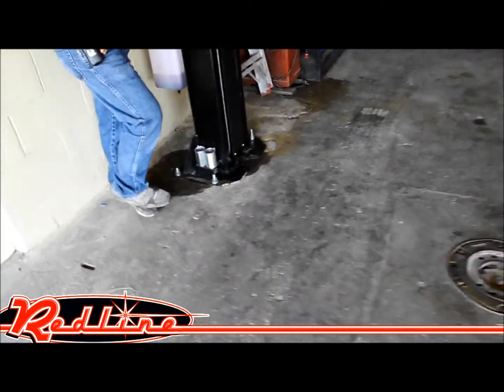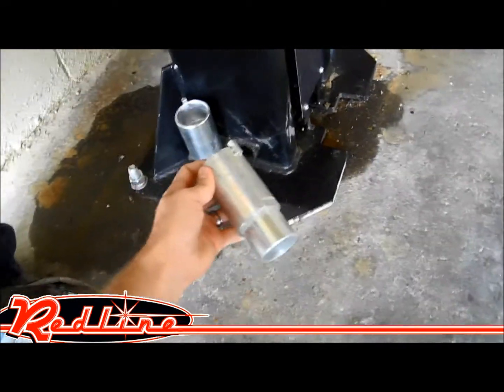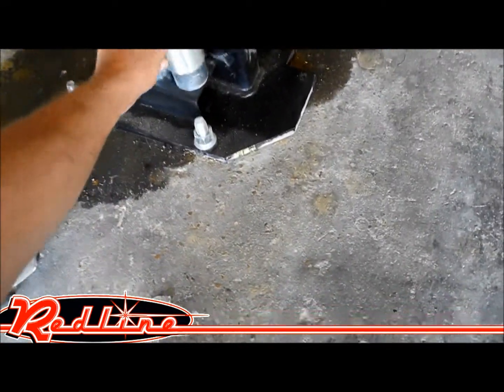Over on this side, you'll see we have a set of truck adapters that are standard equipment for lifting pickup trucks.